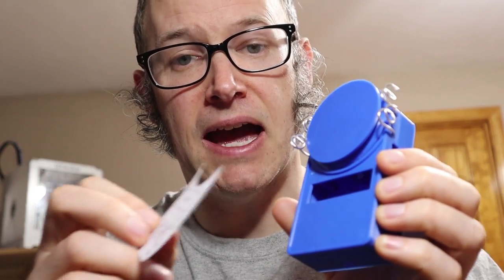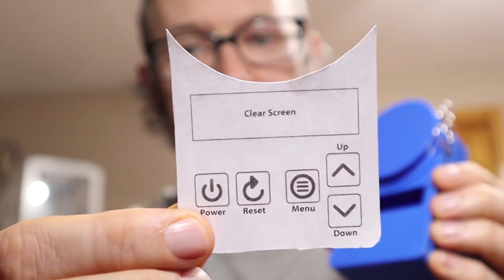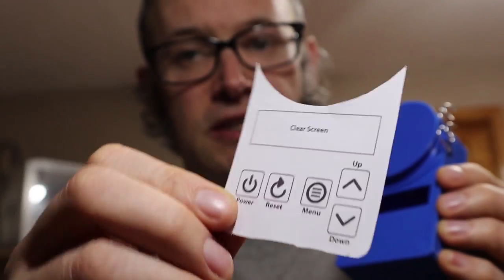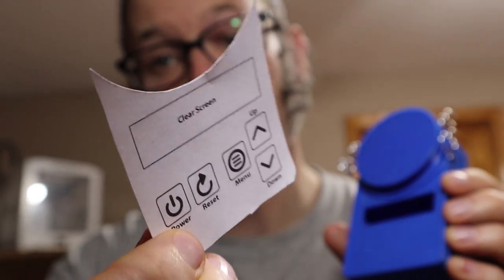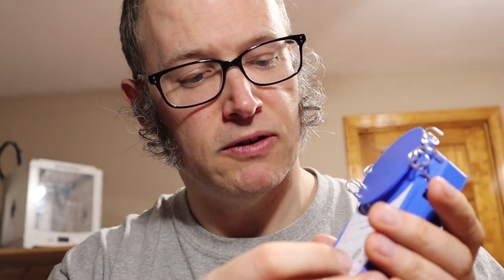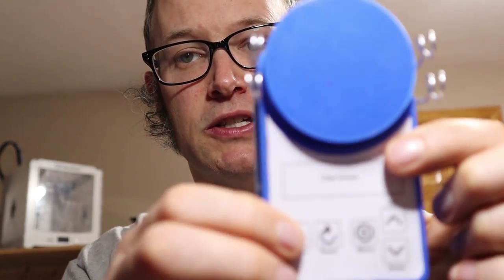The next thing I spent a lot of time on is the keypad. This is just a paper cutout of the buttons I plan to use — there's a power button, a reset button, a menu button, and an up and down button. This is just a temporary example. The final one will be colorful — I can use up to four colors — and it'll layer in flush with the top. I'm really happy with how this is turning out.